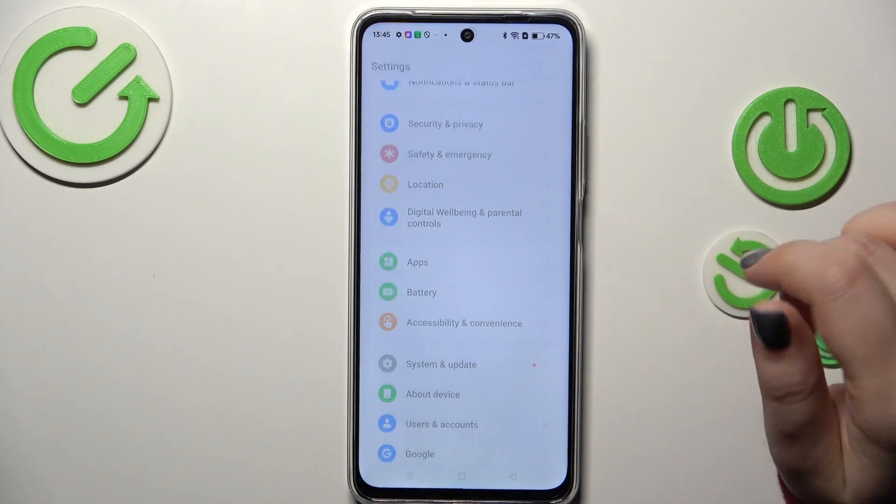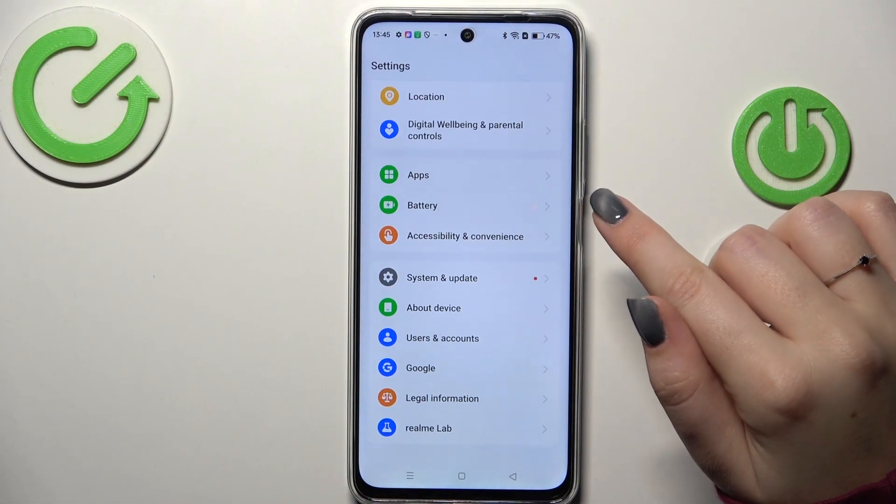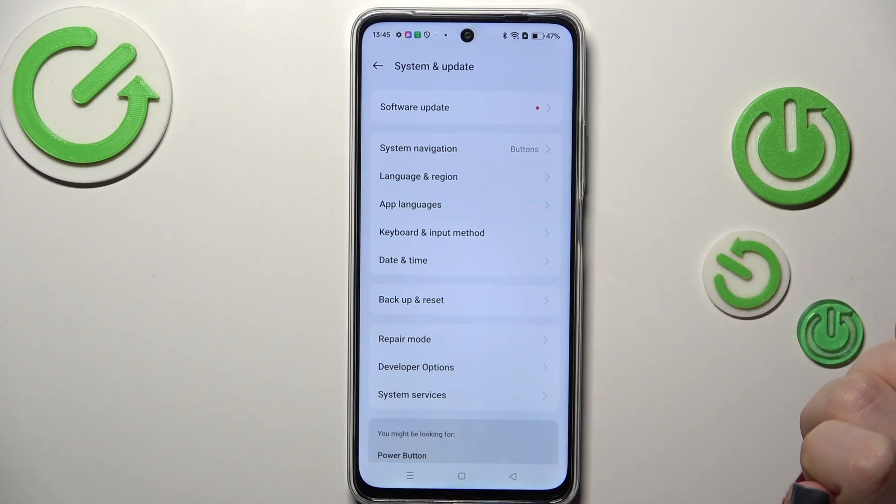Let's start by opening the Settings. Here we have to scroll down to the very bottom to find System and Update.